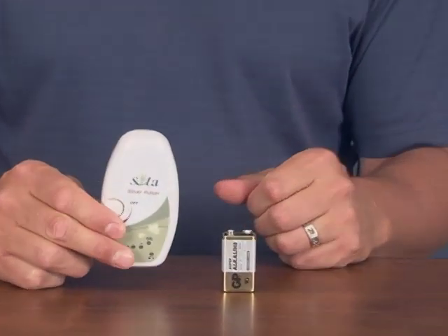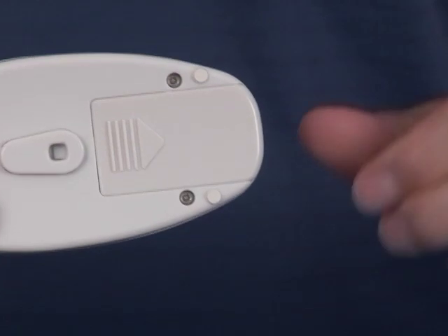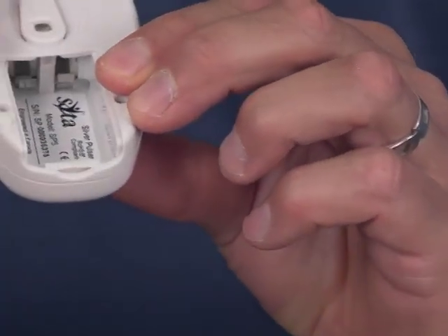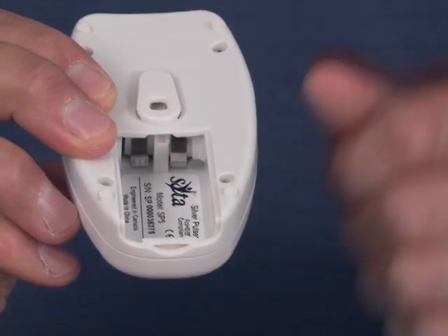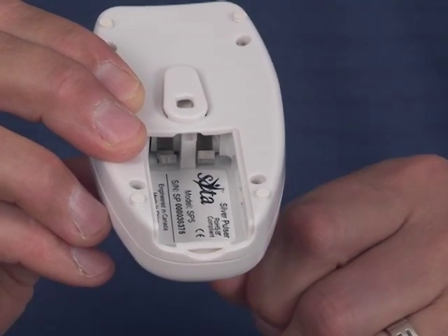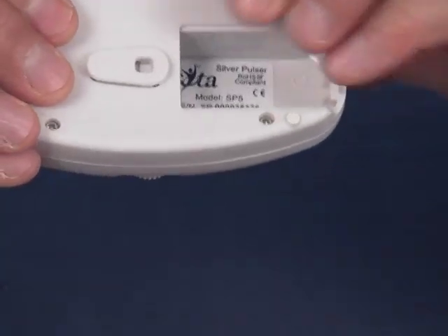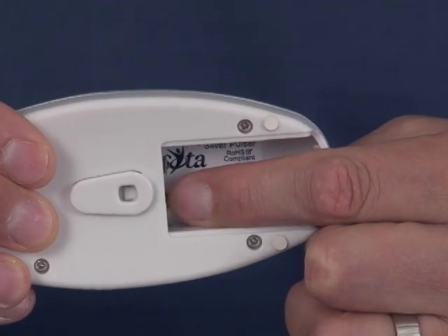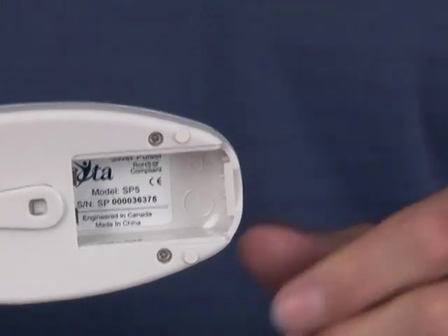Let's put the battery into the unit. We'll turn the unit over and slide off the battery compartment. Inside you'll notice two metal prongs — these make contact with the battery terminals. Please make sure they're gently pulled forward so they make good contact. Just get your finger inside the unit and tug gently on the battery terminal prongs.